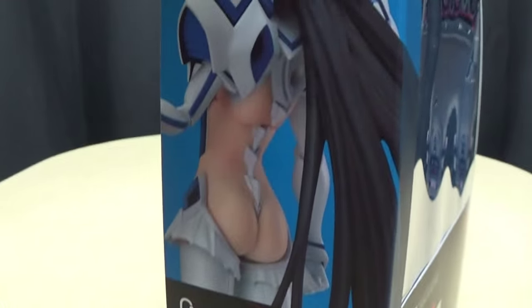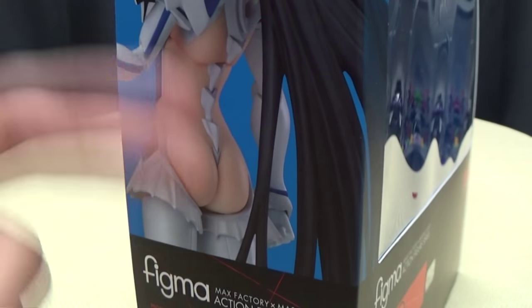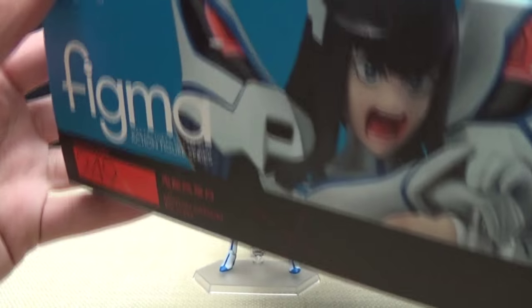On this side of the box, you have - eyes up here - there you have Satsuki. On the other side, you have Satsuki's butt right there. Is the butt shot really necessary? Yeah, yeah it is, actually. But anyway, on the top you have Angry Satsuki, on the bottom, Angry Satsuki.